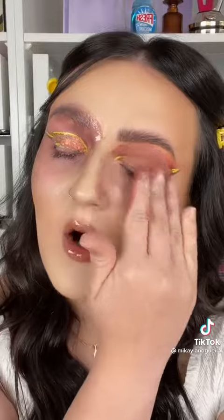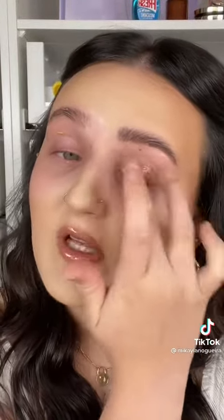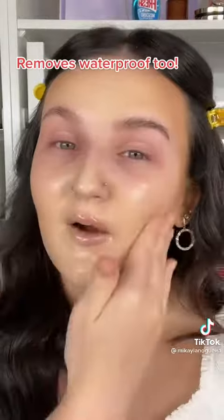I'm gonna start by just massaging my eyes, get all that makeup off of there. It quickly and easily takes off hard-to-remove glitters. So now I'm cleansing the face for 60 seconds, getting it really melted. And you can see the makeup is literally just melted off.